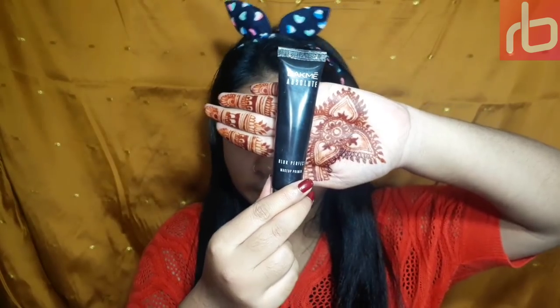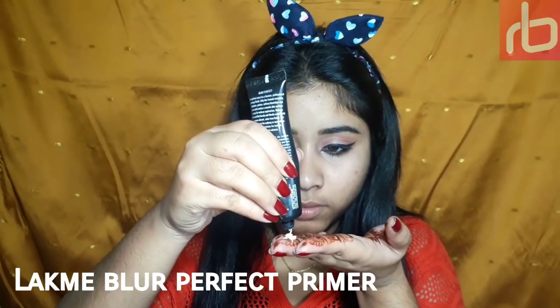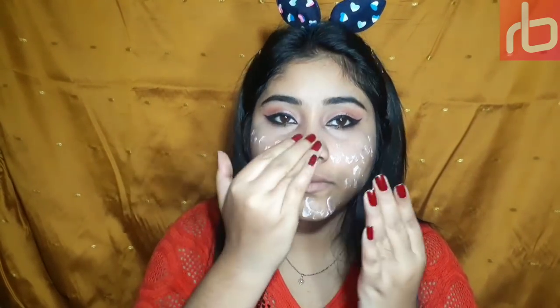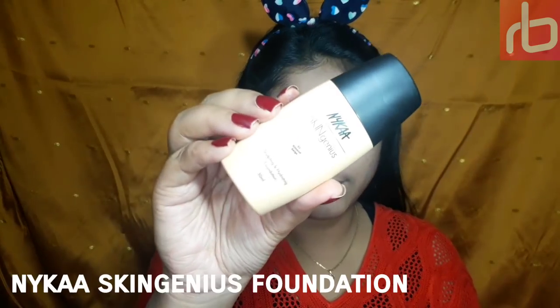For my face, I'm taking this Lakme Blur Perfect makeup primer. It has silicone in it so it minimizes my pores nicely and gives a flawless, smooth base for my next makeup steps. I'm simply loving this primer. For my foundation I'm taking this Nika Skin Genius foundation in shade 02 Almond Beige.